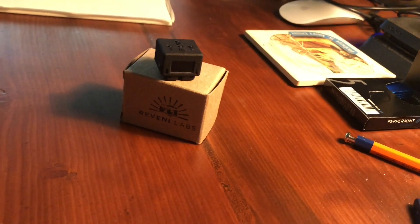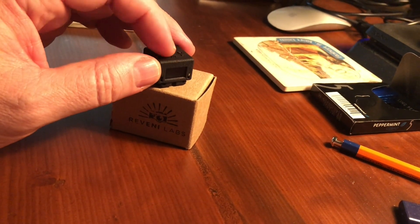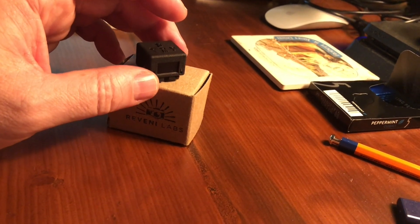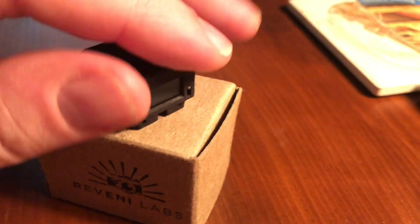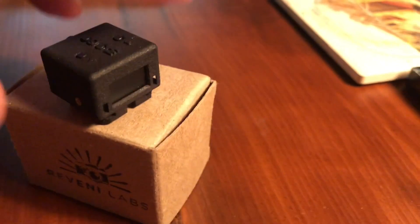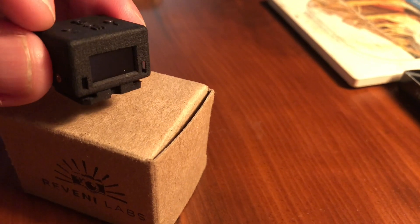The Reveni Labs started as a Kickstarter — it was invented and constructed by a Canadian gentleman. He uses 3D printing, but it doesn't look 3D printed at all. It's a commercial version of 3D printing that makes very tough plastic. It has a matte, rough finish that helps with gripping so it won't slip out of your fingers.